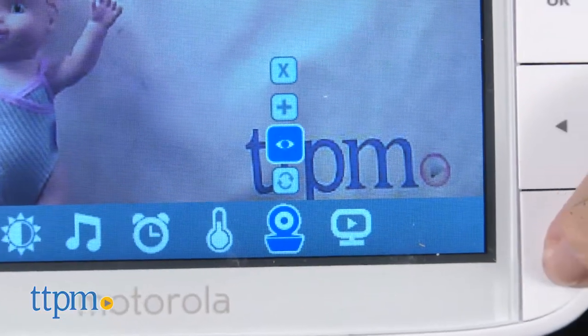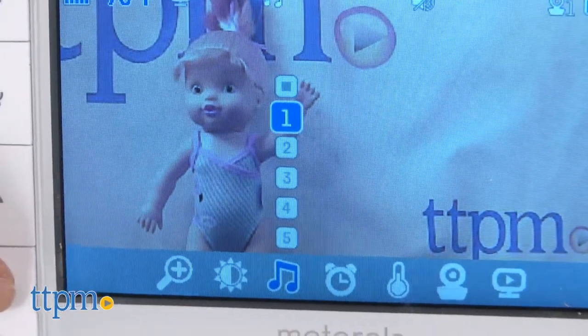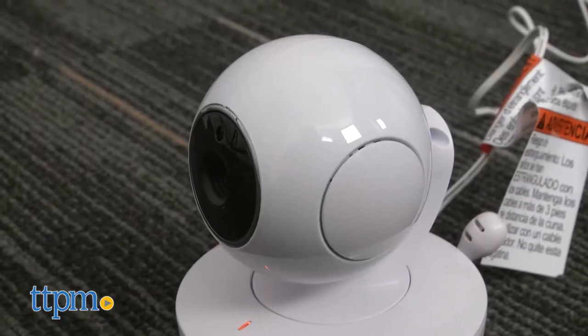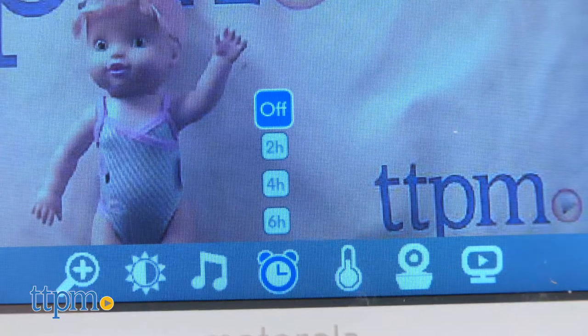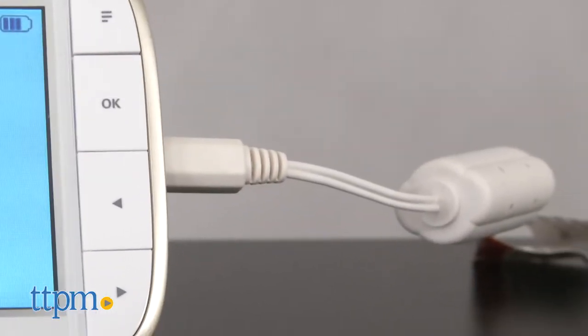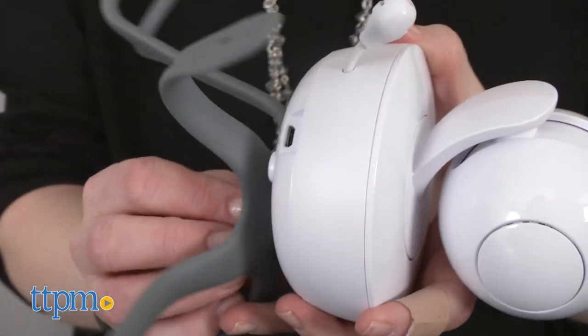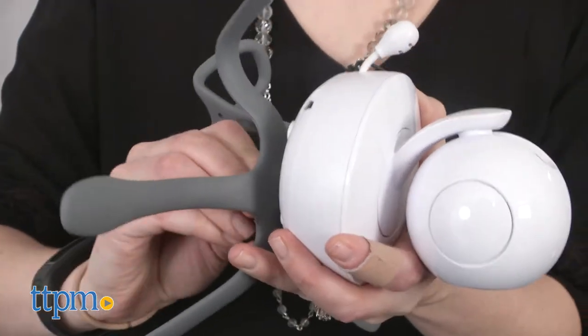Use the menu button to add additional cameras — each unit can add up to four — play five soothing sounds or lullabies directly through the monitor, set an alarm, and more. AC adapters for both units are included, and each also comes with a Stargrip mount, a universal mount that makes it easy to mount the camera just about anywhere.